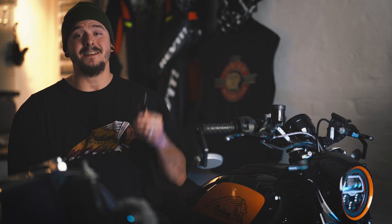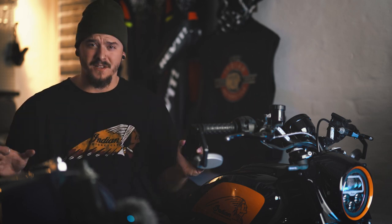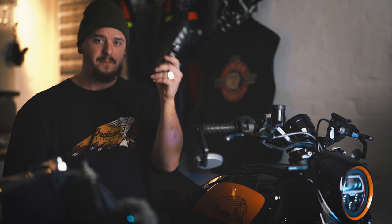Instead, Insta360 not only sent me their latest top model but also the whole arsenal of accessories. So instead of just talking about this camera, I will in this video show you how to film yourself in the 10 best ways on a motorcycle.